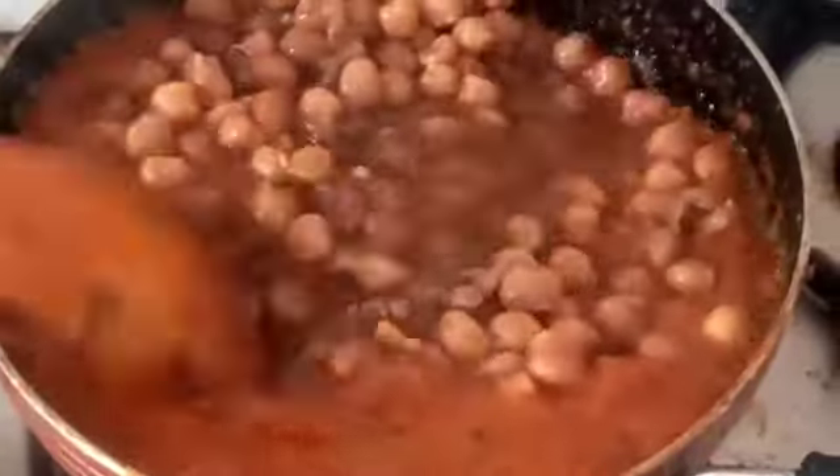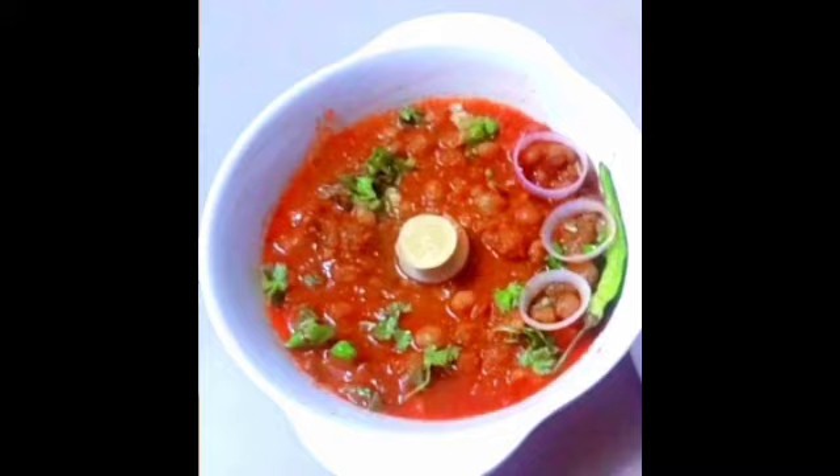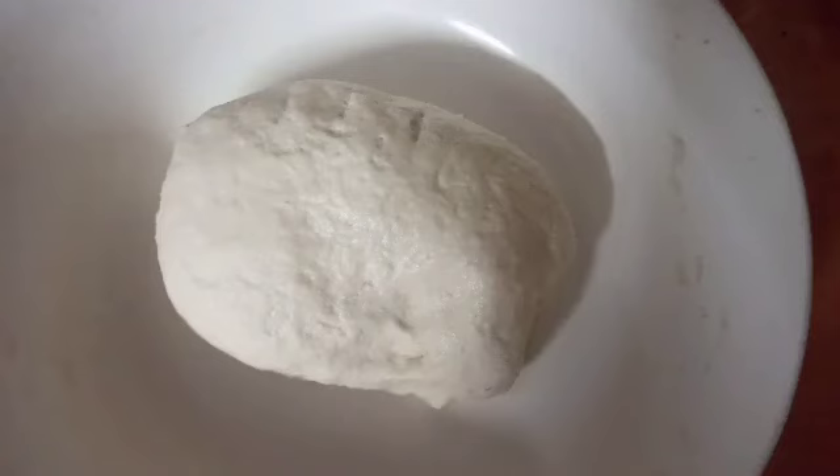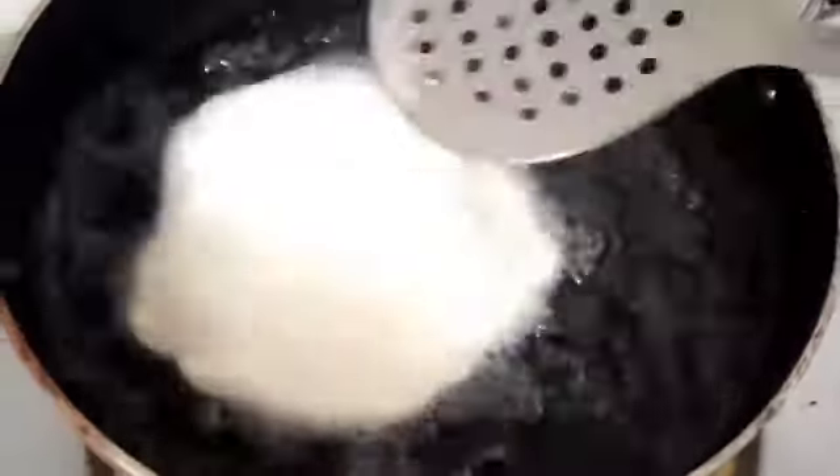We will put the chole powder. Mix it well. Look how good the color is. Now we will garnish with the chole powder. Now the dough is ready — we have made it for 2-3 hours. Put it in a pan on high flame. The chole powder will make it good. Look how good the colors are.